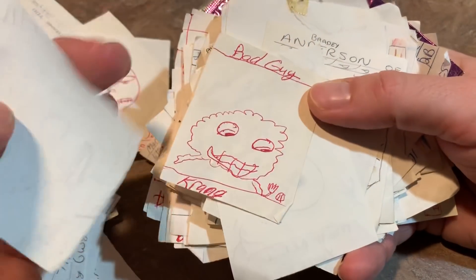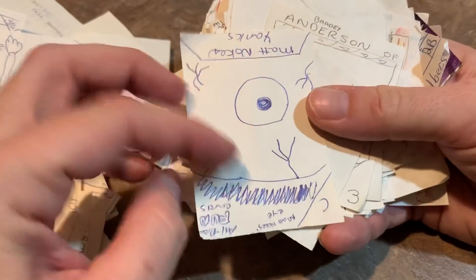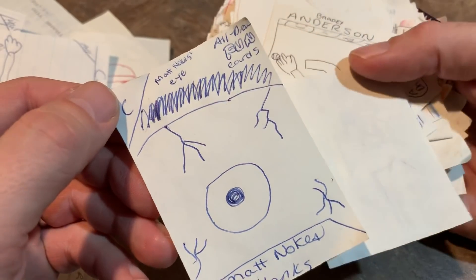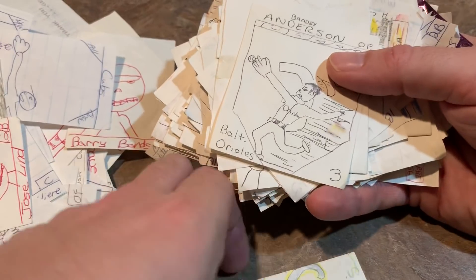These early ones were like 1990 or whatever it is — the drawing's really bad. Matt Noakes — it's Matt Noakes' eyeball. I guess I didn't like Matt Noakes. You can always tell the players I liked because I tried to make them look cool. Like I liked Brady Anderson back in the day with the sideburns and everything.